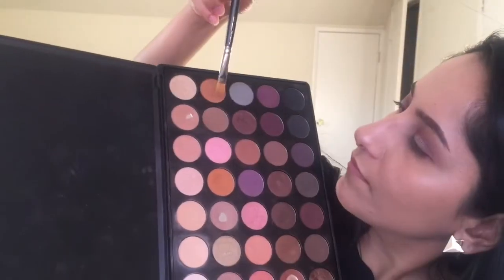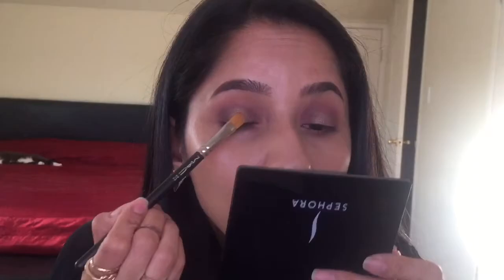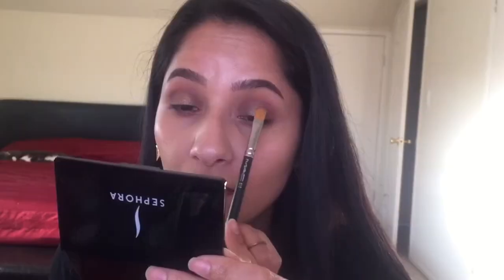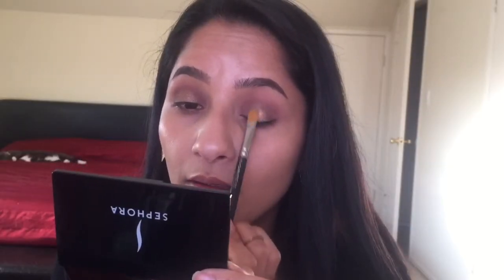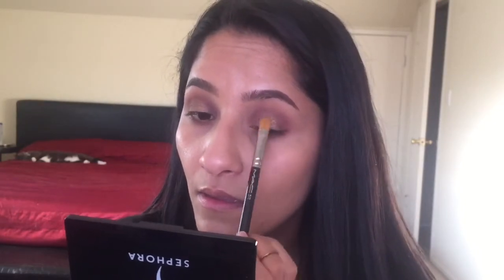Then we'll take MAC Fix Plus, spray it on the MAC 242 brush, and take the shimmery eyeshadow — you can use any really shimmery eyeshadow you want. I'm using the Morphe 35 Warm Palette. I'm doing this step twice: spray the brush, dip it in the eyeshadow, put that on my eyelids, then repeat the same step again.